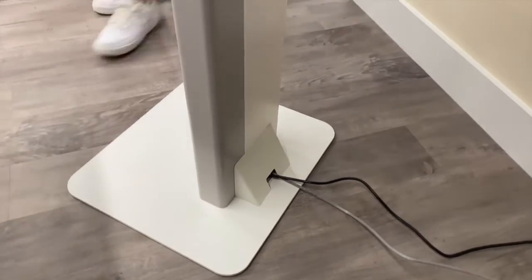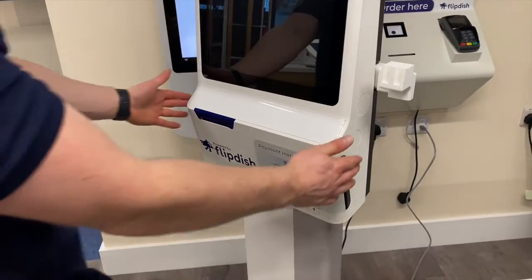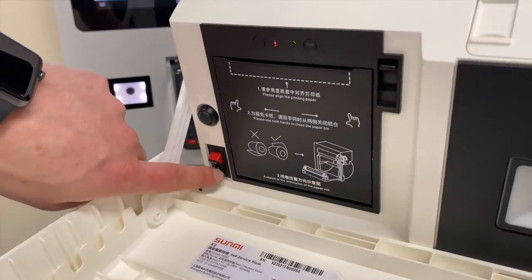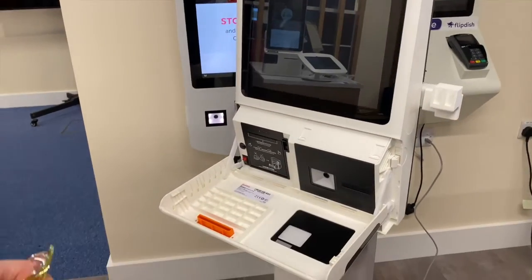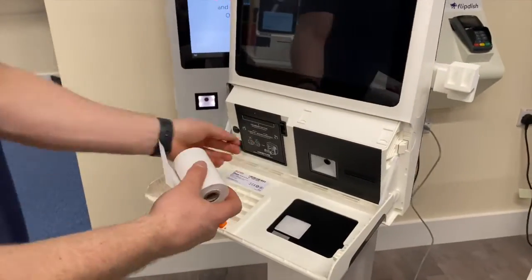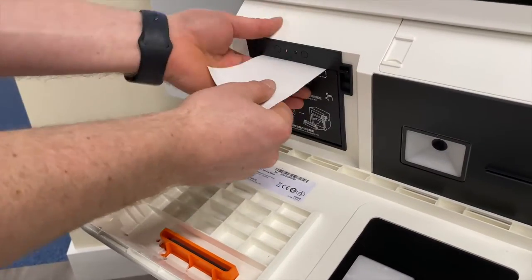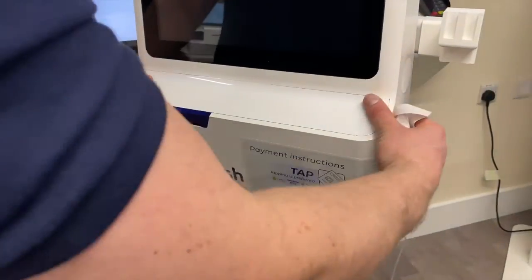Now to power on the kiosk, press on the two buttons on either side of the front of the kiosk and the front panel will fall forward. Switch on the second of the two power switches and the kiosk will turn on. Now let's add the printing paper. Press the small black lever to the right of the power button to expose a white spindle. Remove this and slide it through the paper roll. Then pop the paper roll and spindle into the kiosk. Pull out the paper a little bit and close the door. The kiosk will then automatically cut the paper for you.